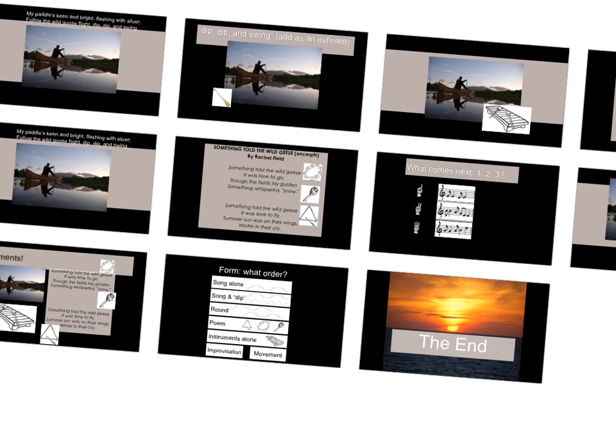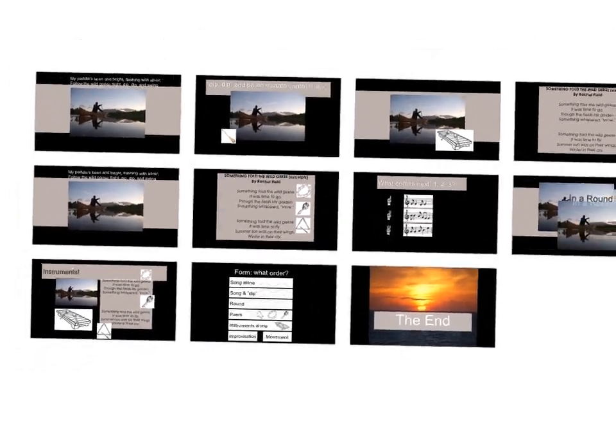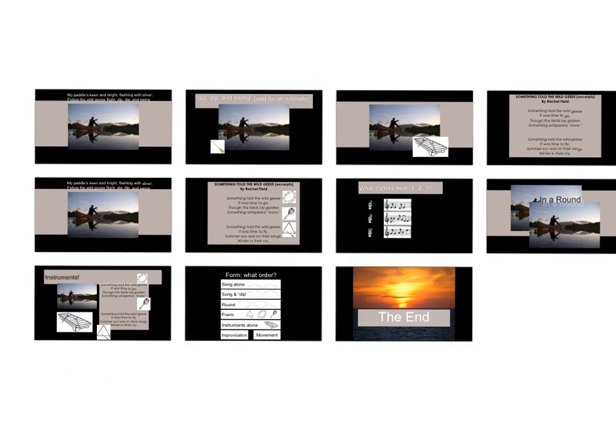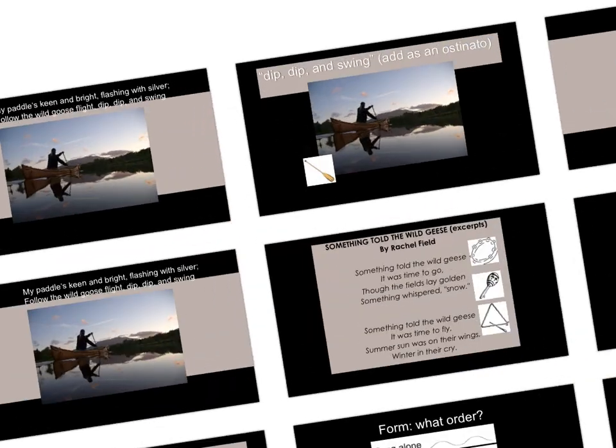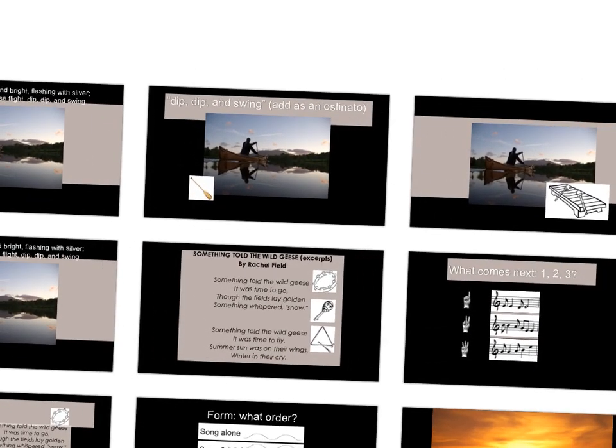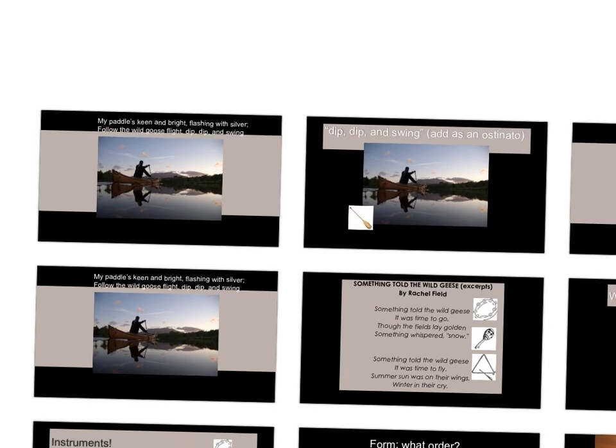Let's just go straight through for ease. Form — let's go. The song alone: my paddle's keen and bright, flashing with silver. Follow the wild geese flight, dip, dip, and swing. Dip, dip, and swing — you sing. My paddle's keen and bright... here we go. Dip, dip, and swing — you sing. Dip, dip and swing. And when you're done, just join me — dip, dip, and swing.